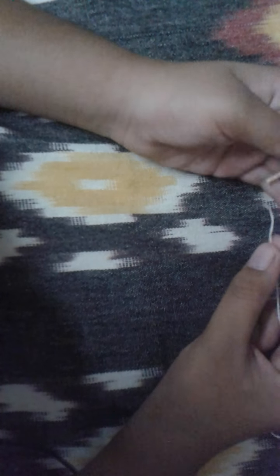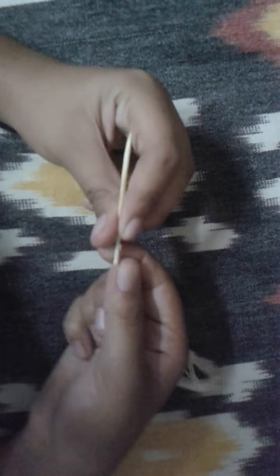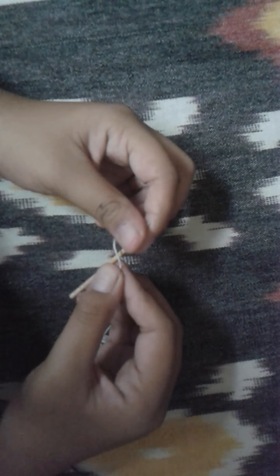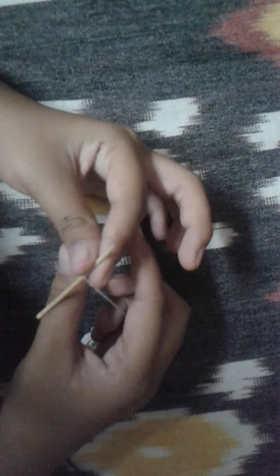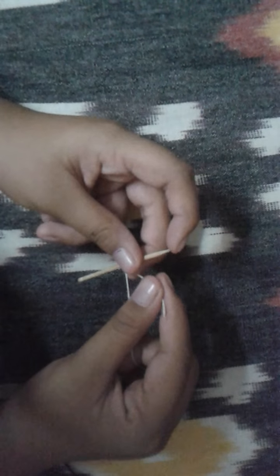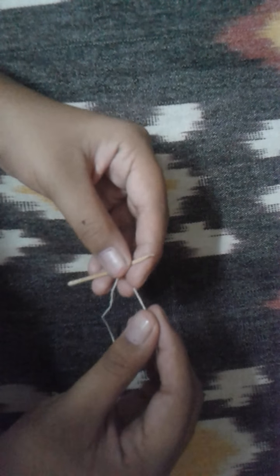Take the end of the thread and tie it at the end. If you think it's going back, you need to tie it here and make sure you tie it really, really tightly, because it just comes out otherwise. So it's a normal knot.